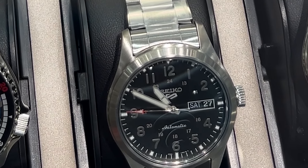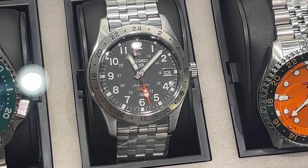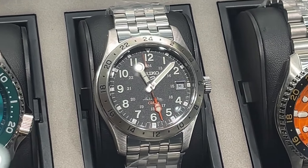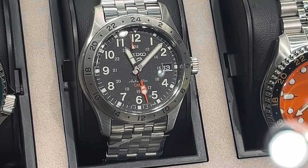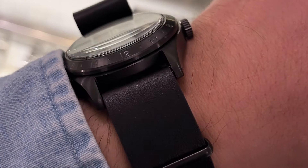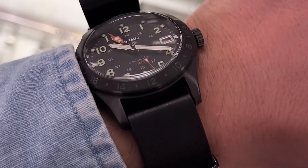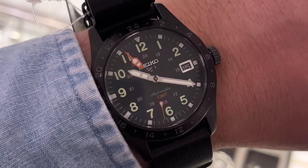The SSK023 is not just any field watch — it's a GMT watch, which means you can keep track of two time zones at a glance. It's better suited for tracking time than traveling because it's a true GMT, meaning the GMT hand can be set independently. The watch has a fixed stainless steel bezel and comes in two variants: stainless steel and with a black hard coating (SSK025K1), with a wearable 39.4mm case size and 47.9mm lug-to-lug.